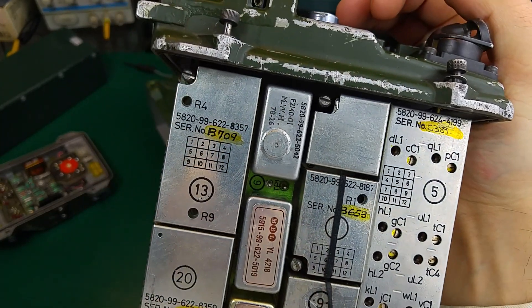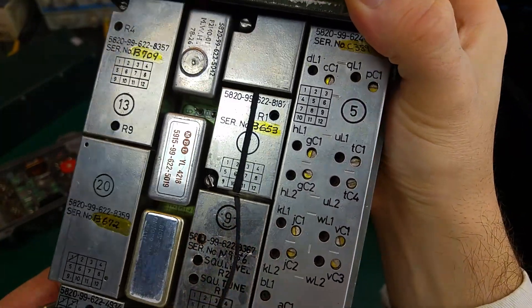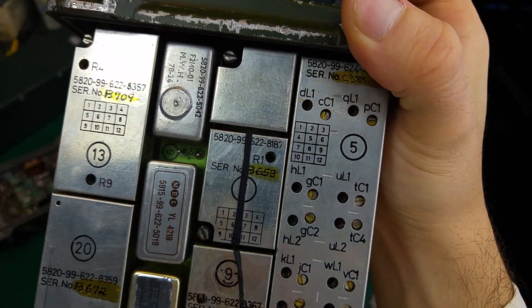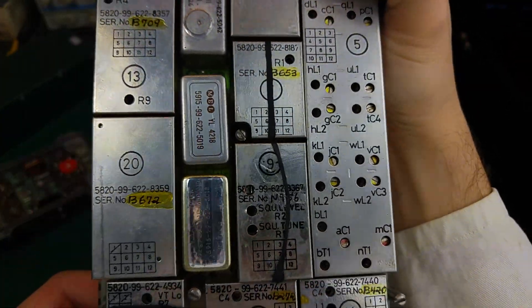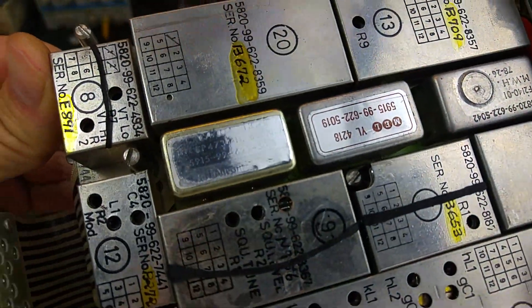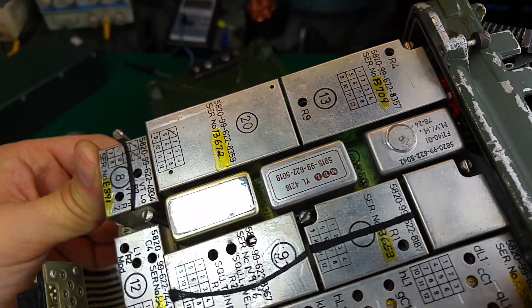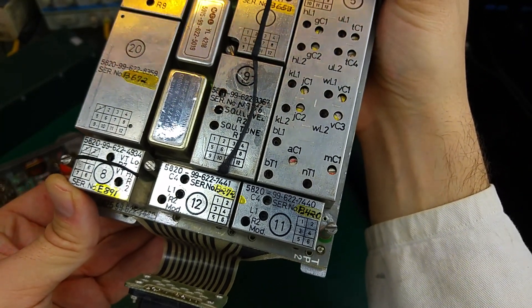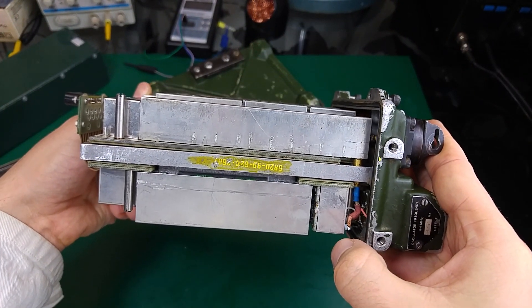As you can see, every module is labeled. We've got access to the resistors, capacitors, and the coil for adjustment. We also have the crystal filters — you can see the crystal filters and some of the other components here.